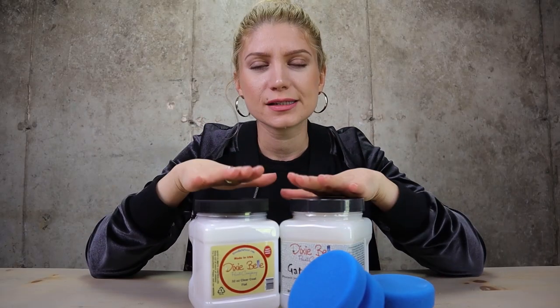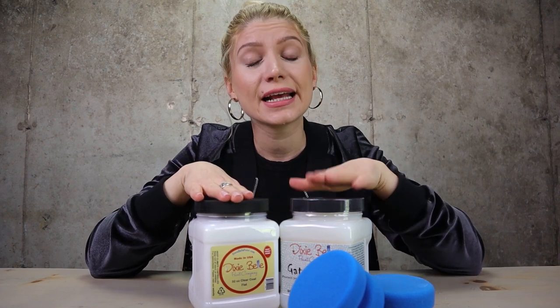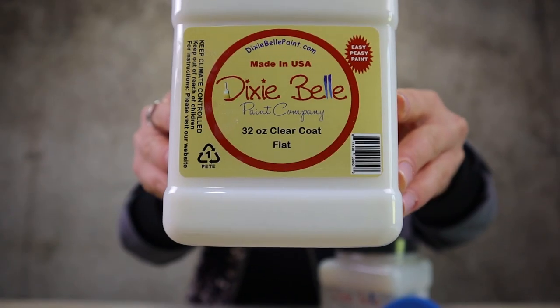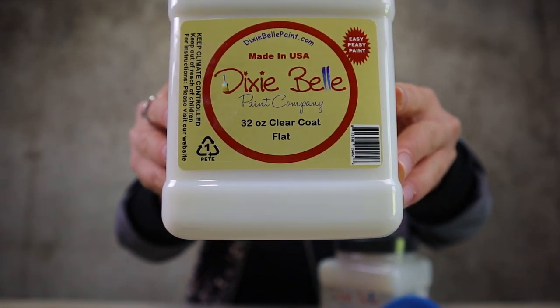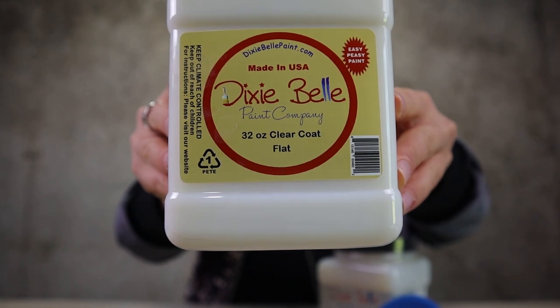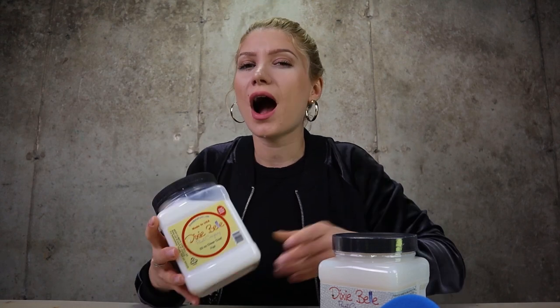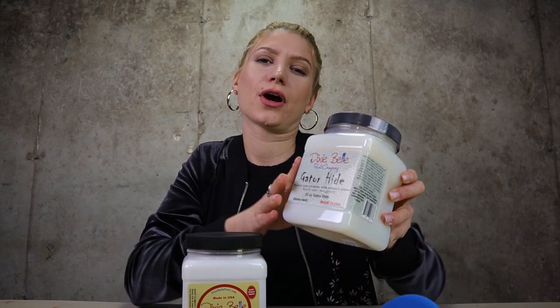Now let's talk about heavy protection. Dixie Belle has clear coat and gator hide for this. The first heavy protection that Dixie Belle has is clear coat. This is available in three choices: flat, satin, and gloss. You need to apply two to three coats in very thin layers. Once dry, it's water resistant. It's a great way to finish your pieces, but personally, I love gator hide.